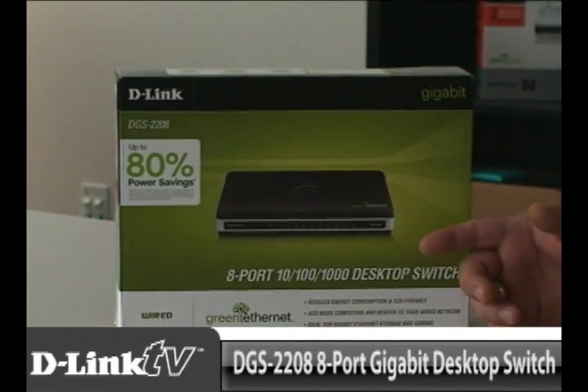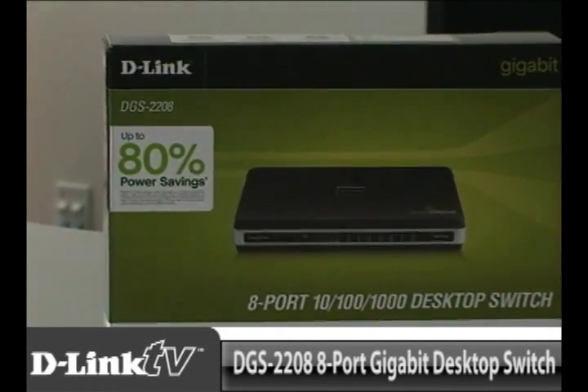Hi everybody and welcome to another episode of D-Link TV DIY. I'm Mike and I'm here to help you get more out of your network. So let's say you've filled up all of the ports on the back of your router, or if you're starting a small network from the ground up and you need a whole bunch of high speed gigabit ports, the DGS-2208 is going to be the perfect switch for you.